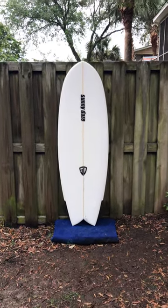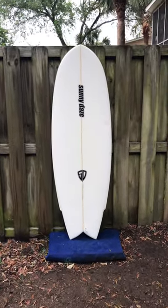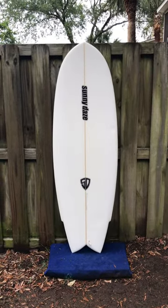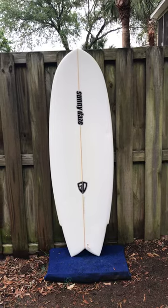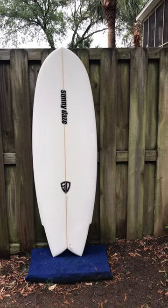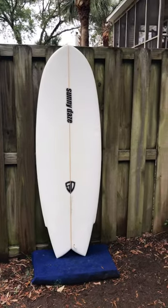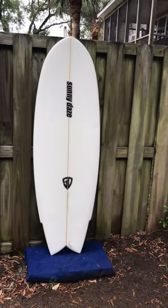Hey, this is Liam at Charleston, South Carolina with shredseason.com, and this is a 5 foot 6 inch Sunny Days Fish we just got in. It comes with four fins as well as five fin boxes, so it can be ridden as a quad, a twin fin, or a thruster. The fin boxes are FCS 2s as well.